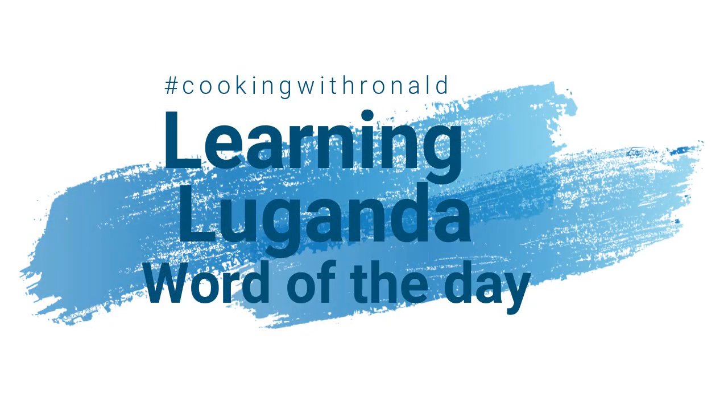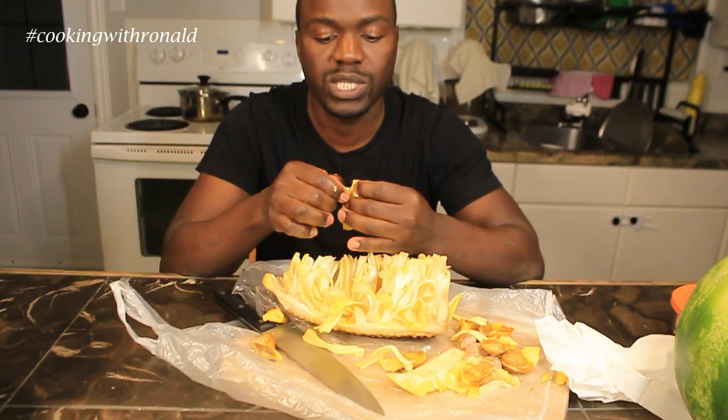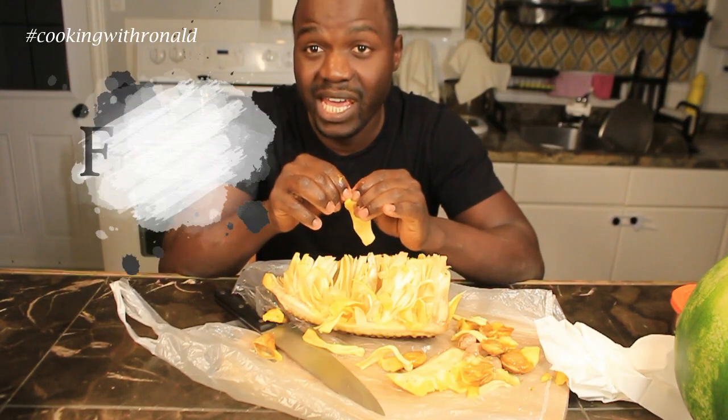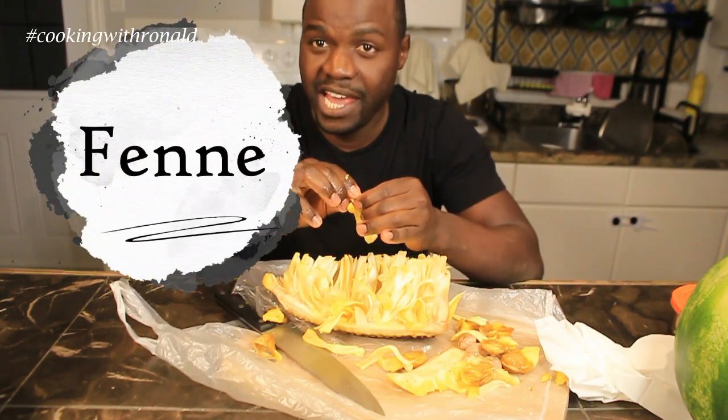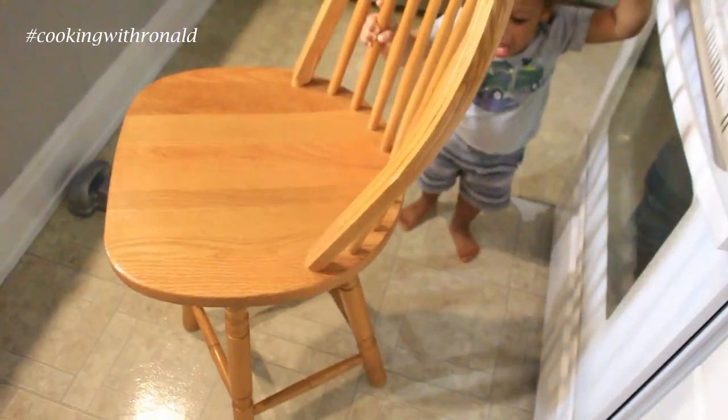Now I typically do a word of the day, and today's word is jackfruit. In my language we say 'fene' — fene is jackfruit.